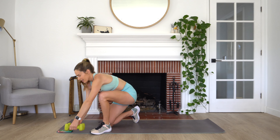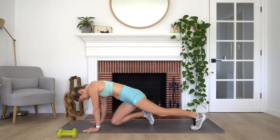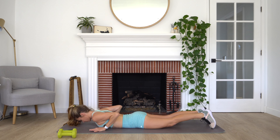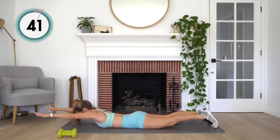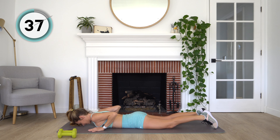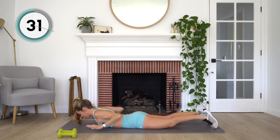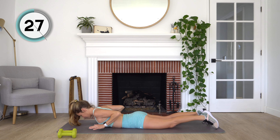Pop those dumbbells off to the side. We are finishing off with our back extensions — last exercise of the day, last 45 seconds of work. Hands are starting underneath our shoulders. We lift up, extend long, squeeze back in, and then come back down. Nice and simple, nice and easy here. Making sure that that gaze — eye line is straight down — so that your neck stays long.